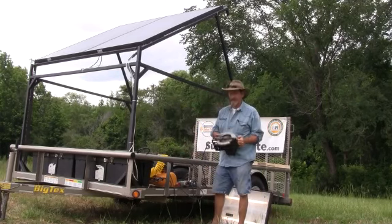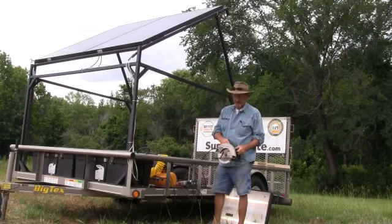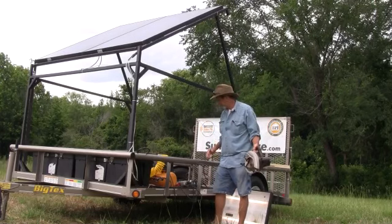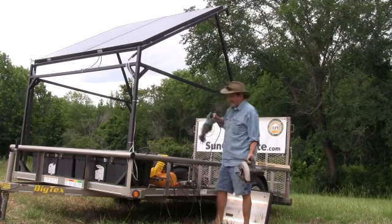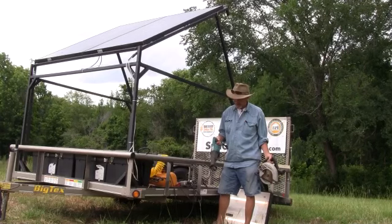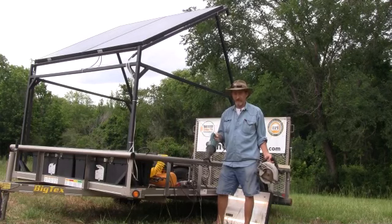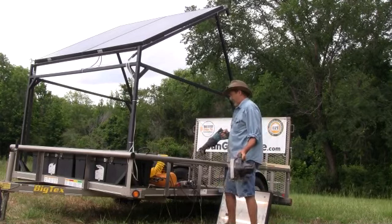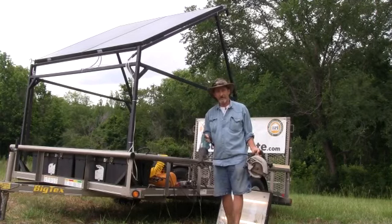This says this is a 2.5-horsepower, 12-amp Craftsman circular saw, so we're going to run that thing. Now we're probably taxing this a little bit. The last one I've got here is a Makita demo saw — reciprocating saw. Now we've got them all going, and it's all coming off the sun. What could be better than that?